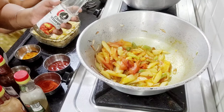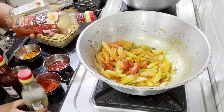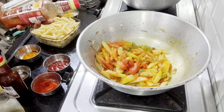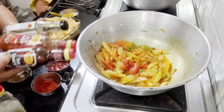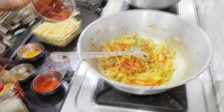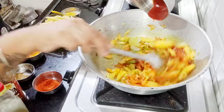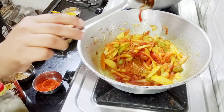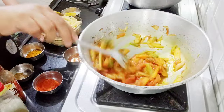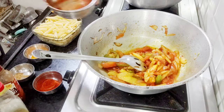If you want, you can also add vinegar, red chili powder, red ketchup, green ketchup, or soya sauce. Because we are in lockdown, many families may not have these sauces, so I am showing how to make good pasta without them. I have added tomato sauce and now we will add some water.